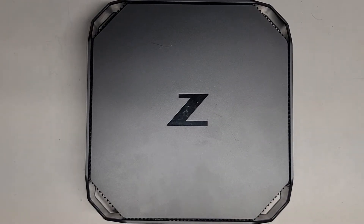We're just going to be taking a very quick look at this HP Z2 Mini G4 workstation. Let's go ahead and see what we can do.